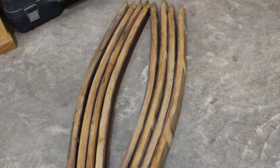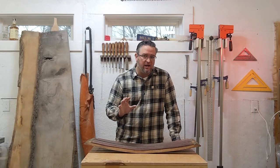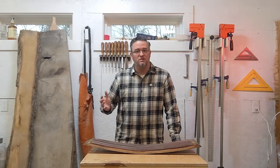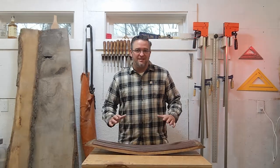Whenever I start a new barrel project, the very first thing I like to do is set out all of my pieces. There are a few very good reasons for doing this. First of all, I want to make sure that I have enough barrel staves to complete the project.